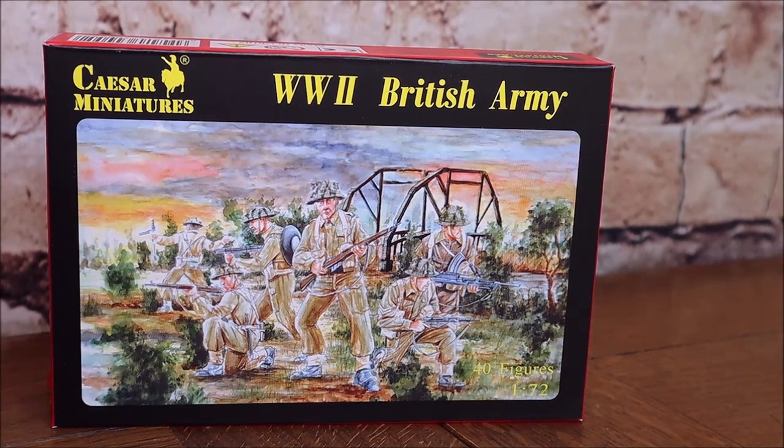At first glance you can see the artwork isn't exactly amazing — it looks like a really awkward watercolor and it's really not of a great standard in my opinion. If you want to sell these figures, I really think Caesar should try a lot harder with the box art. As I've probably said before, Airfix — sometimes the kits have been a bit hit and miss — but their artwork is bang on, and Caesar really should take a leaf out of that book. Everything's online and people are still looking at pictures, so it does matter.